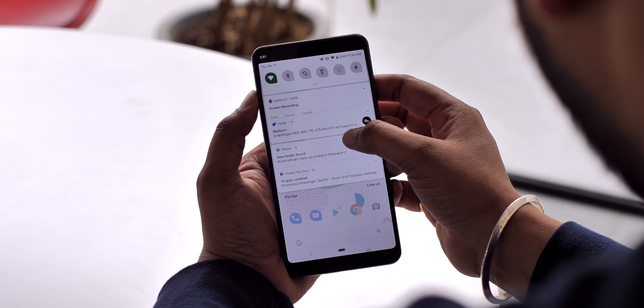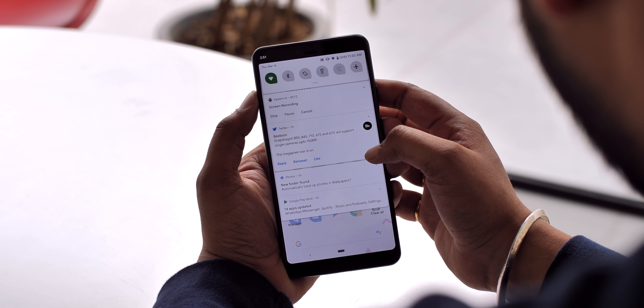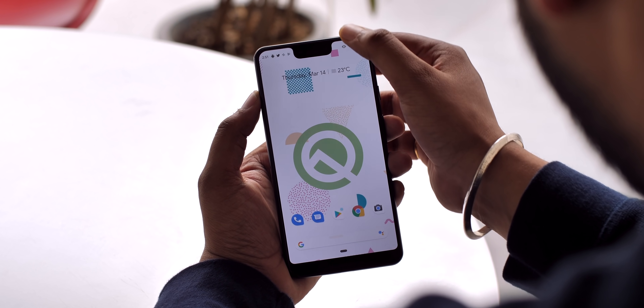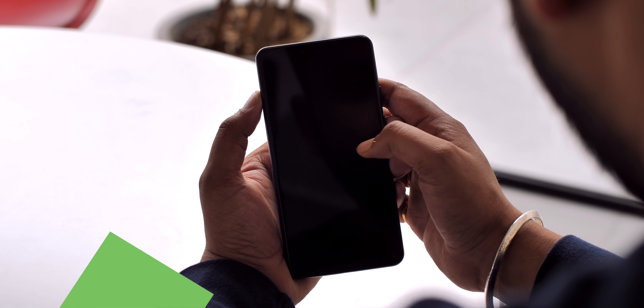While it worked fine on a Pixel 2, things didn't go the same way on the Pixel 3XL. On the Pixel 3XL, when I tried to stop, pause, or cancel the screen recording, it just wouldn't respond — the screen recorder just kept on recording. This will surely be fixed with future Android Q updates.